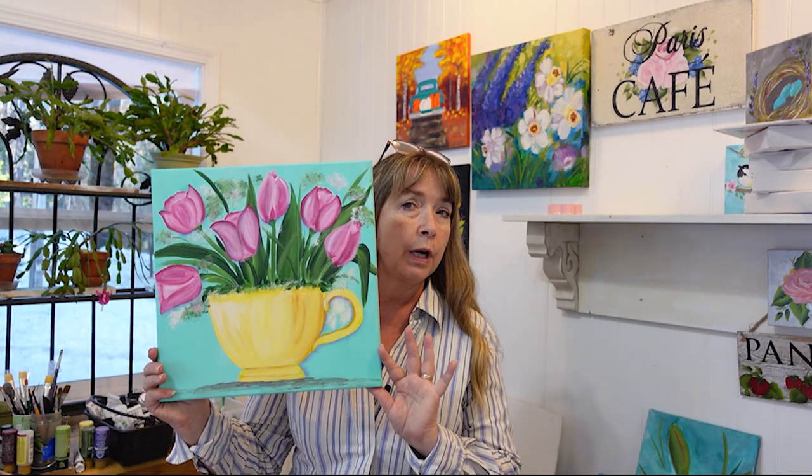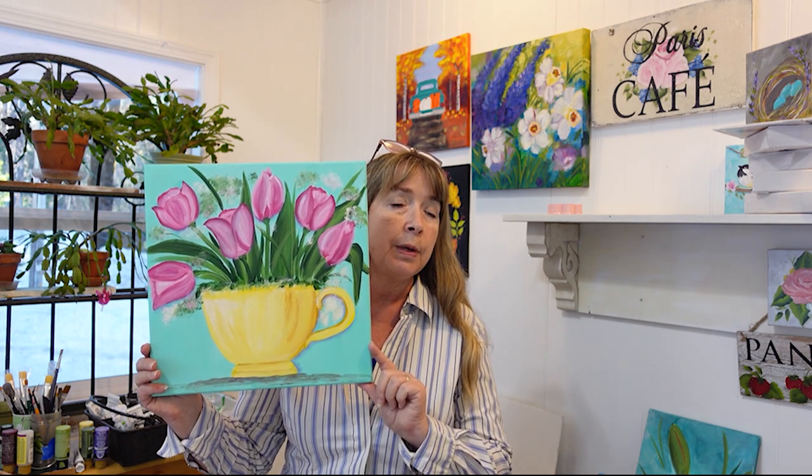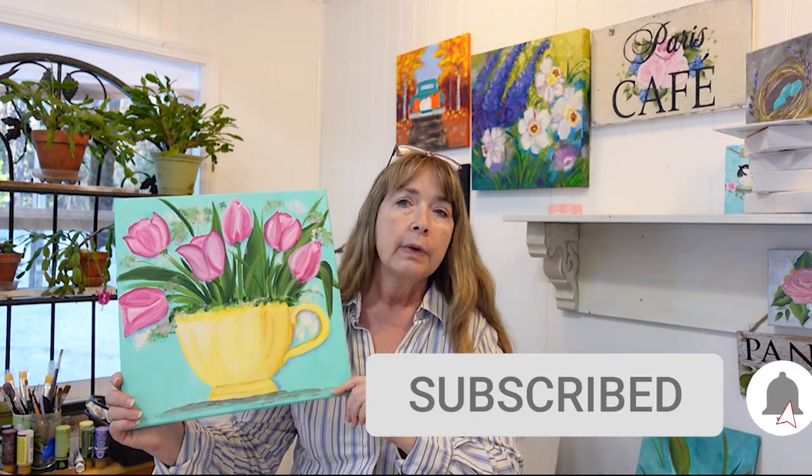Hi, this is Pam, Pamela Grope Art, and today we're going to paint pretty pink tulips in a teacup. So join me. This is super beginner friendly and anyone can do it. Don't be afraid to try. Change up the colors, make it your own. If you want to do the tulips a little bit differently, go ahead. I'm going to have a pattern for you to transfer onto your canvas if you wish, but don't be afraid to branch out and just paint ovals and then fill in with the stroke work. So let's get painting.